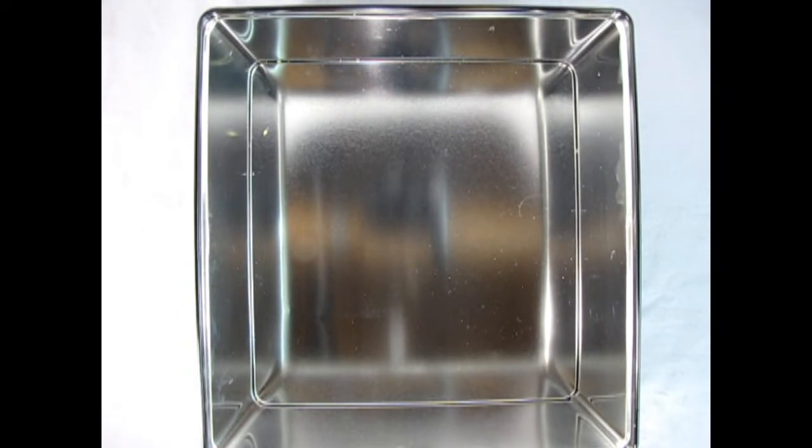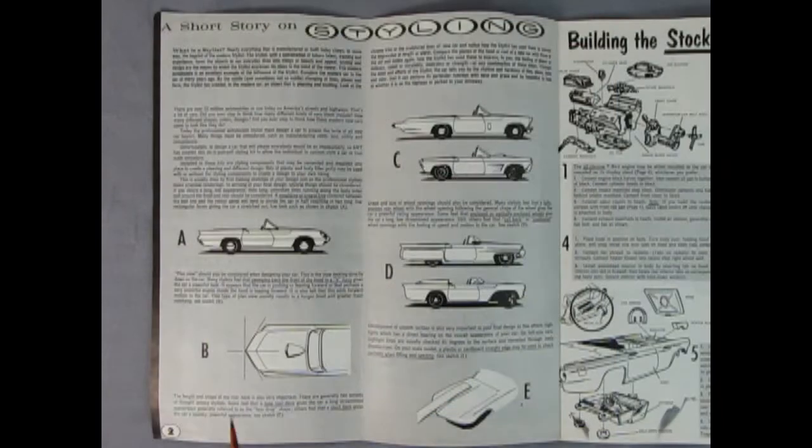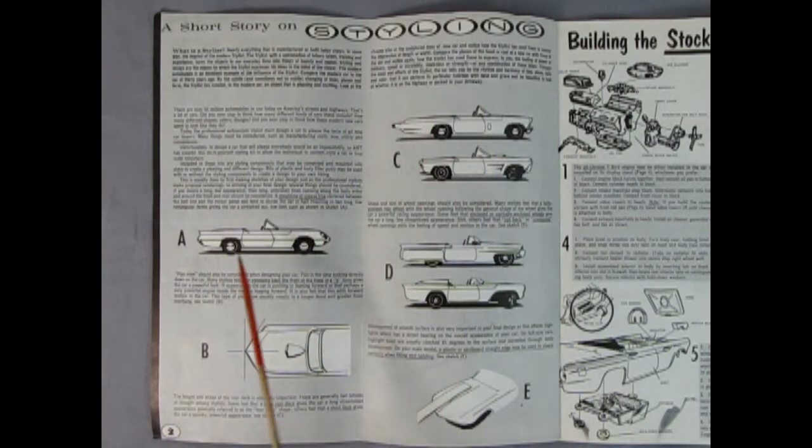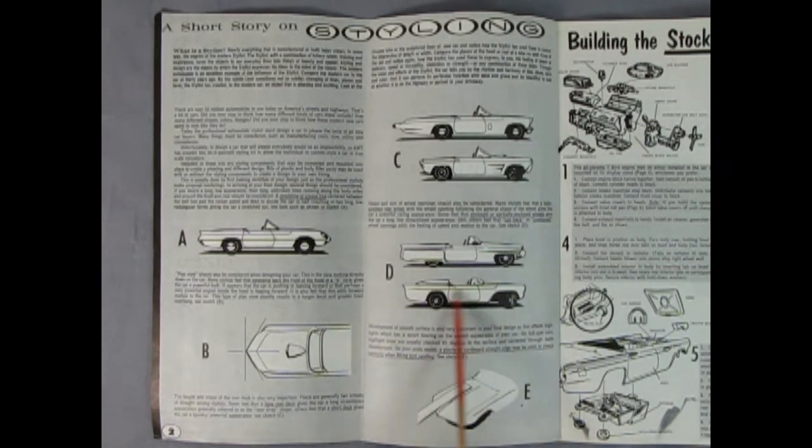Here's the instruction sheet with the stock, customized, and stylized bodies. There's a really cool short story on styling which includes different types of bodies and ideas you could build into your custom, like this long overhanging back end and the custom nose piece. There's also a version of the back end where you can shorten and bob it to make it more like a sports car, with different sides and wheel cutouts to try as well.